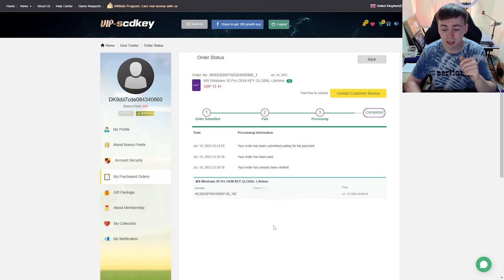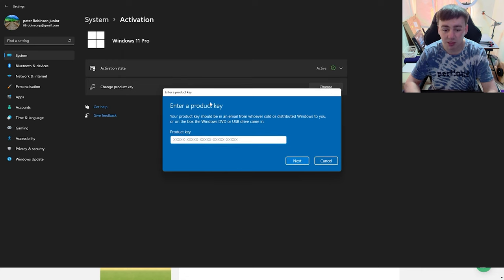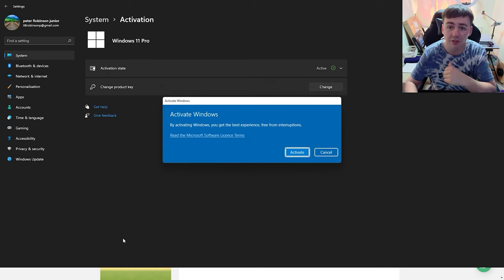Once you've paid, you'll receive your product key - the code in the middle. Highlight it and press Ctrl+C to copy it, then go to Settings and navigate to the activation page. Click 'Change Product Key,' paste the code with Ctrl+V, then click Next. Windows will verify it's a genuine key and then you click Activate. The great thing is this also allows an automatic upgrade to Windows 11 Pro. Please check the links in the description.